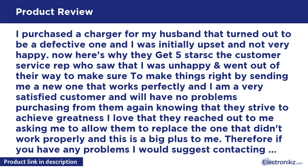I purchased a charger for my husband that turned out to be defective, and I was initially upset. Here's why they get 5 stars: the customer service rep saw that I was unhappy and went out of their way to make things right by sending me a new one. The replacement works perfectly and I am a very satisfied customer. I love that they reached out asking to replace the one that didn't work properly — this is a big plus. If you have any problems, I would suggest contacting them so they can correct it. I will definitely purchase from them again knowing they treat me like I'm their number one priority.